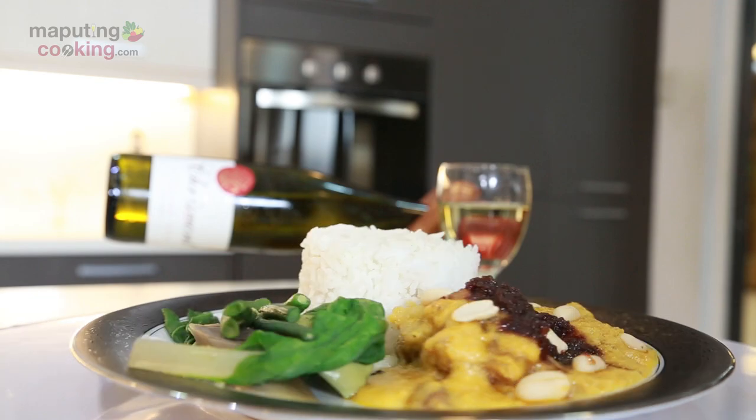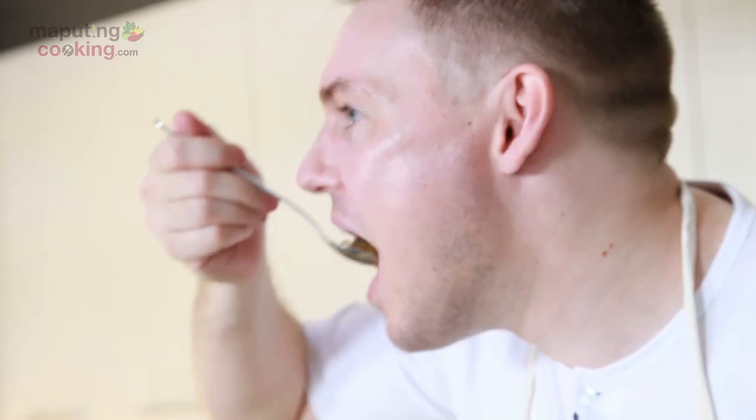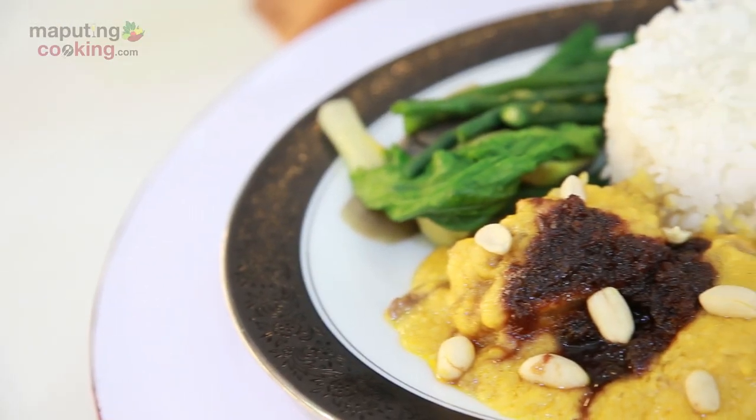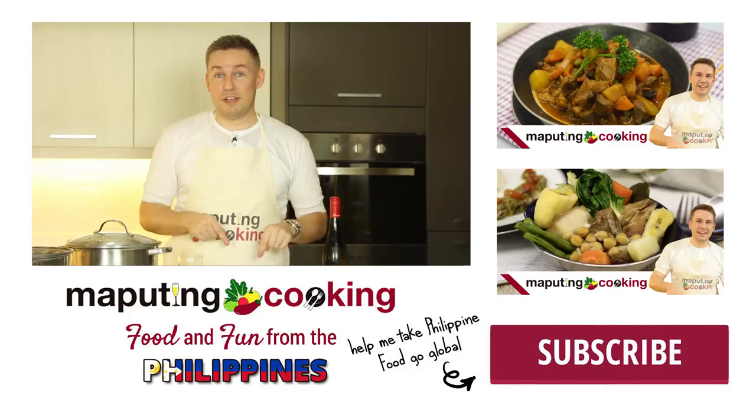Let's see if our made-from-scratch kare-kare here on Maputing Cooking is masarap or not. Yes, it's really delicious! You really taste the difference when you do it from scratch — real roasted peanuts with no bitter aftertaste. It really has a very natural flavor. Bagoong is the best thing in the world, right? Kare-kare can be a bit heavy, but having bagoong to wash that down really cuts through the thickness and heaviness of the kare-kare and gives it a nice crisp finish. You guys should try and cook this at home!